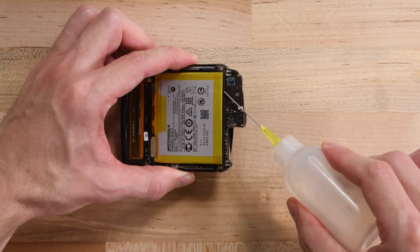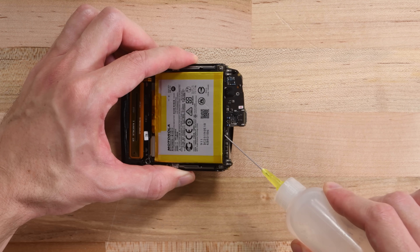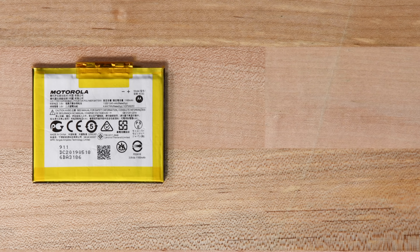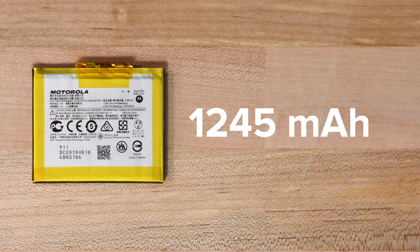We've got one of the Razr's two batteries in our sights, and after drowning it in isopropyl alcohol, we're able to pry it out of the phone. This first battery has a typical capacity of 1,245 milliamp hours. This may be a small battery, but it only represents about half of the Razr's total power reserve — there's still a second battery hidden in there somewhere.